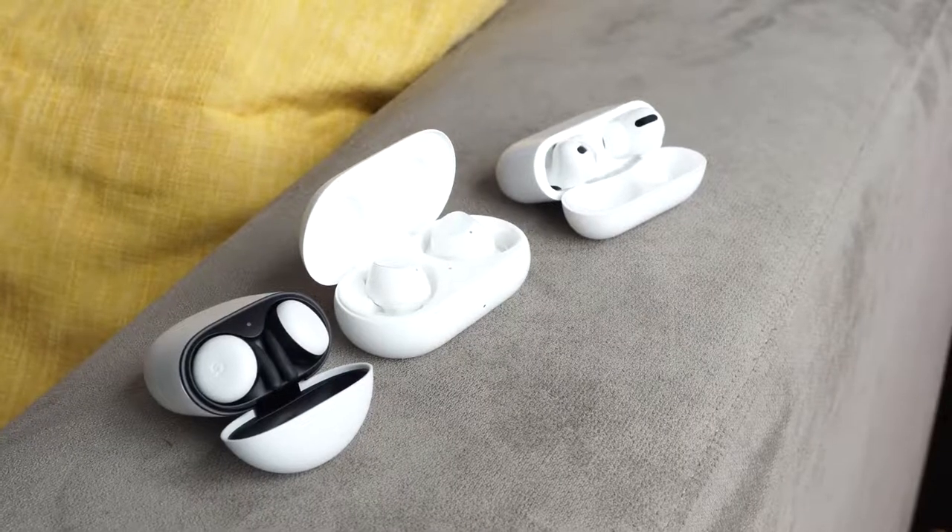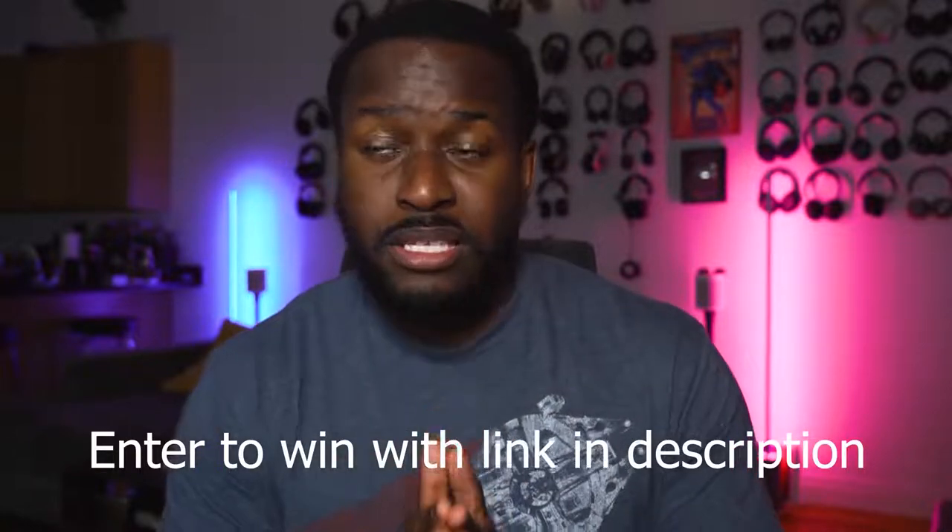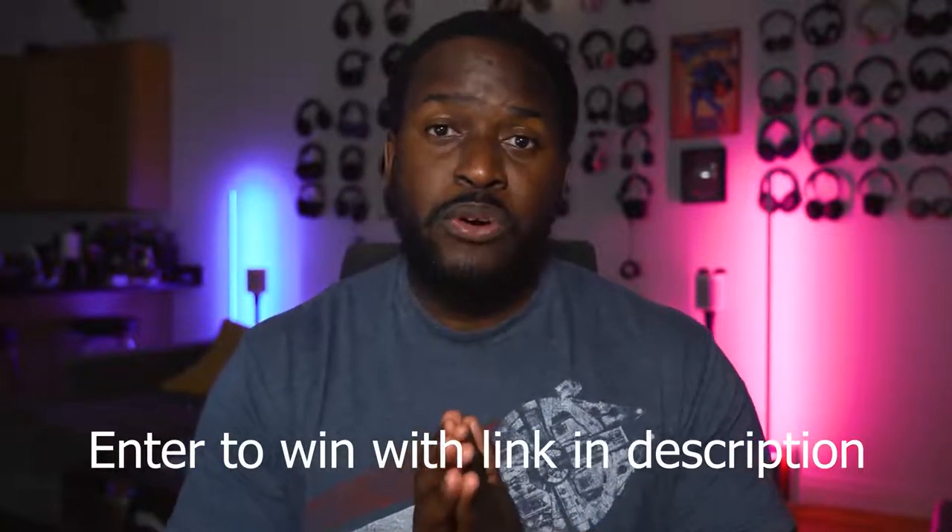Also, the Galaxy Buds Plus and the Apple AirPods Pro — if you're in the Apple ecosystem, go ahead. We have links for all of them. Don't forget to like and share, and if you want to win yourself an iPhone SE, use our giveaway link down below. Otherwise don't forget to like, share, subscribe, and always enjoy your entertainment.